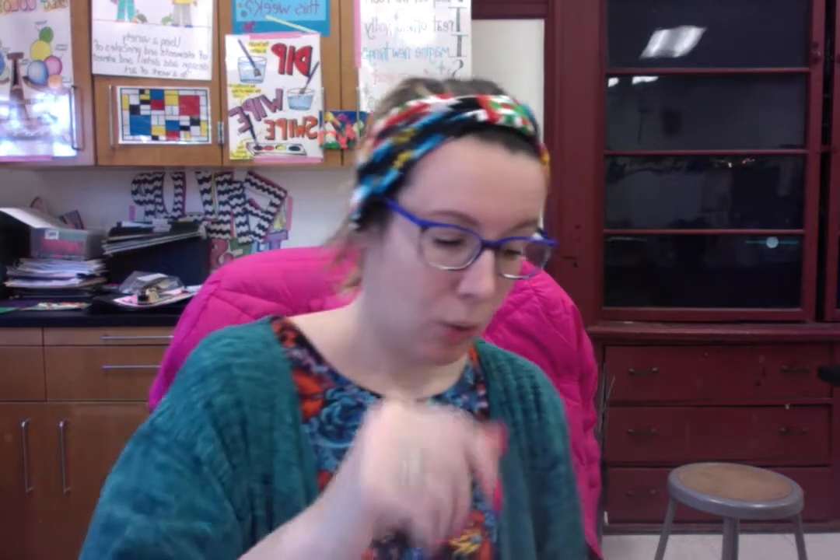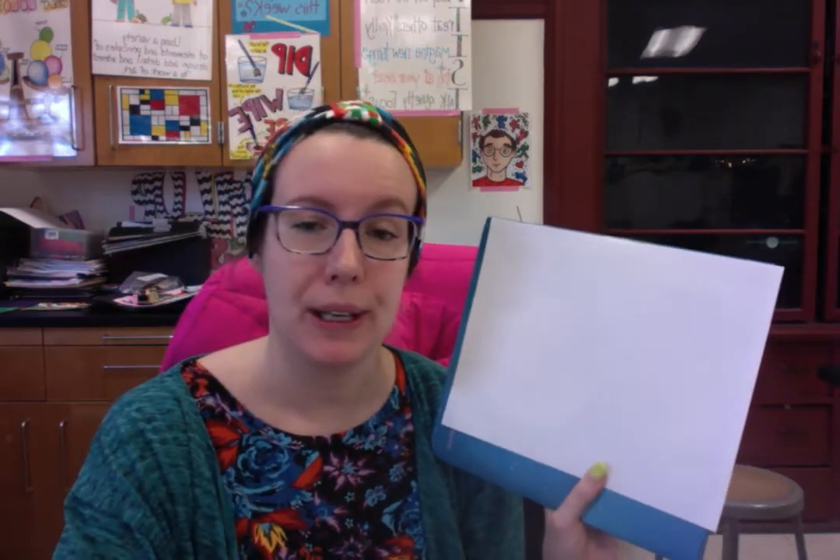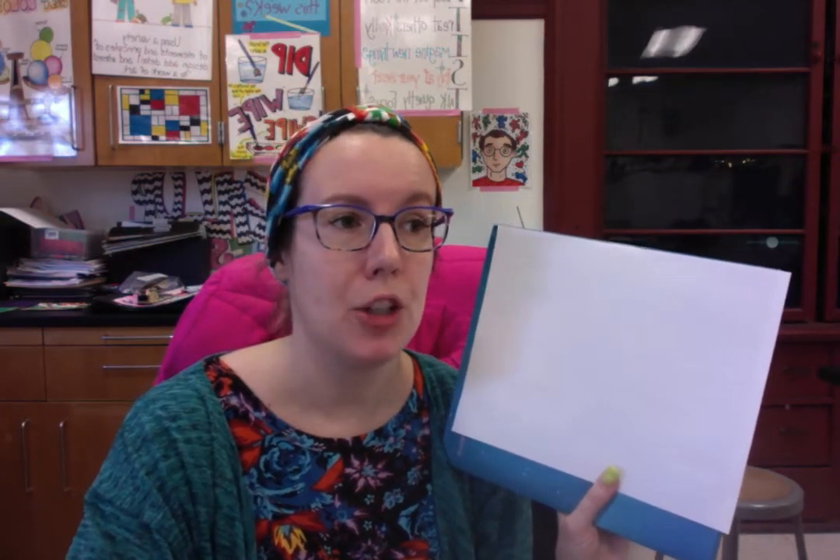We are going to be creating a folk art flower that involves beautiful bright patterns and lines. In folk art, you often see bold line, color, and shape. All you need is something to draw with and a piece of paper. Folk art is usually not super realistic — it's very inventive and creative, which is perfect for us.